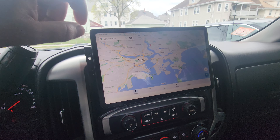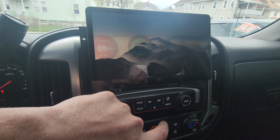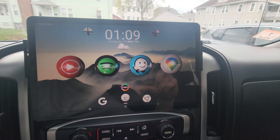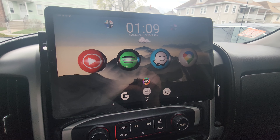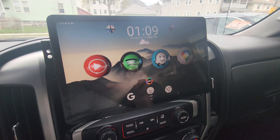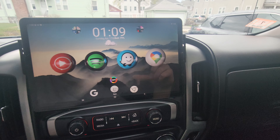So you're thinking about installing a tablet in your car but you don't know if it's worth the hassle or not. Well, I've had this in my truck for almost a year now and I'm gonna let you know some of the things I like, don't like, and basically just give you a general overview of how this has worked out so far.